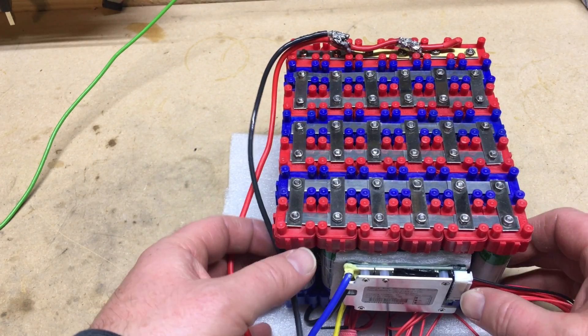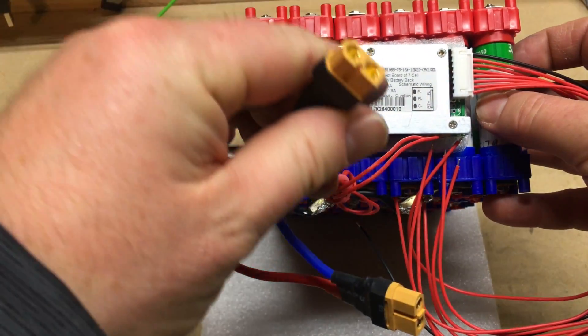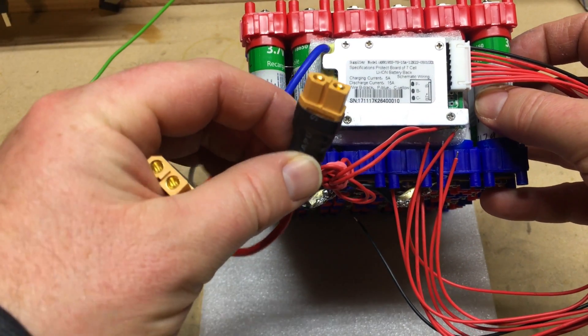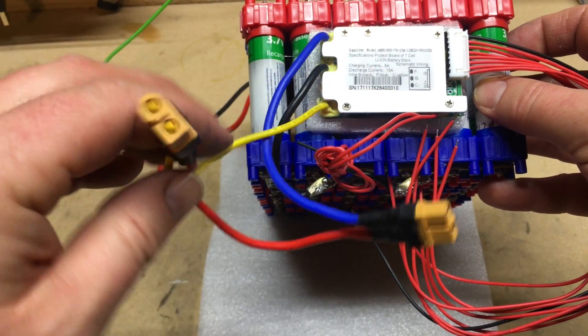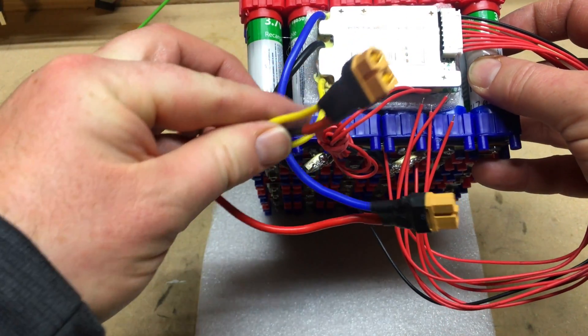I've gone ahead and put everything back together as far as the serial and parallel connections. I've also added XD60 connectors for my charging and discharge wires, attached the BMS to the battery pack, put a little foam behind it, and then used two layers of hot glue to attach everything.